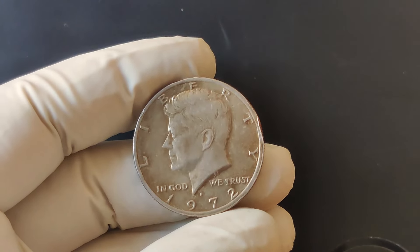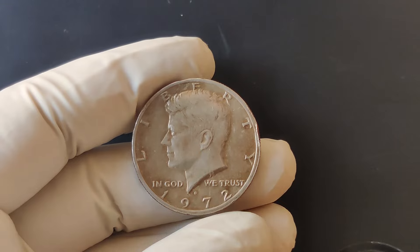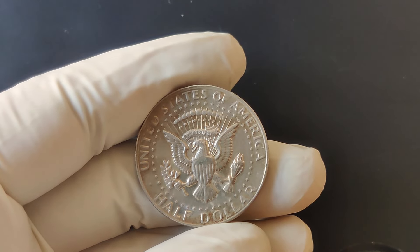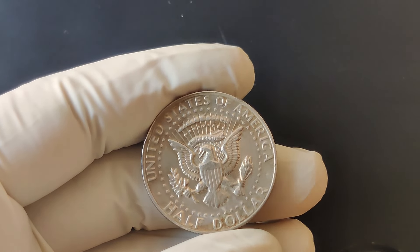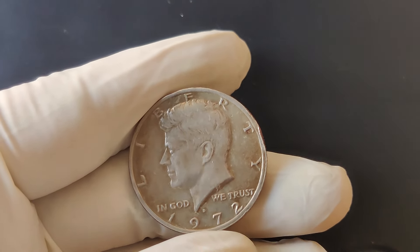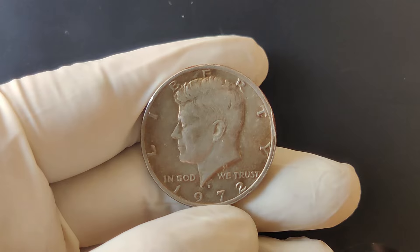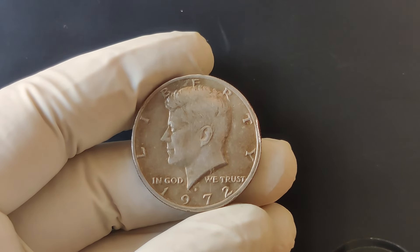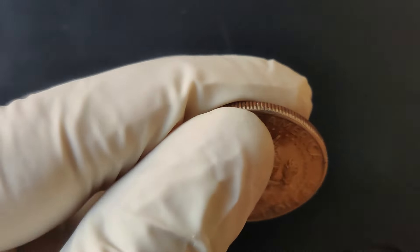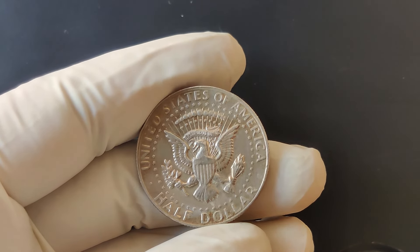We're diving into an incredible piece of American numismatic history, the 1972 D Mint Mark half-dollar coin. If you've got one of these in your collection or you're thinking about investing in it, we're talking about its history, why it's worth a lot of money, and its current market value. The 1972 D half-dollar is part of the Kennedy Half-Dollar series, which was first minted in 1964 to honor President John F. Kennedy after his assassination.